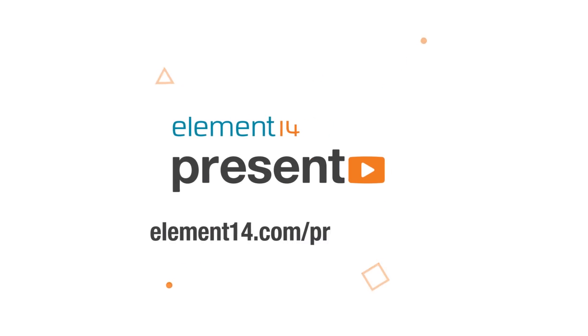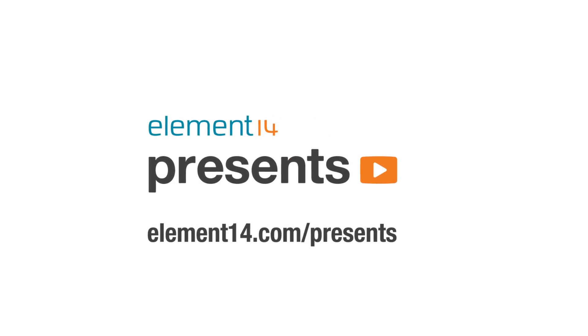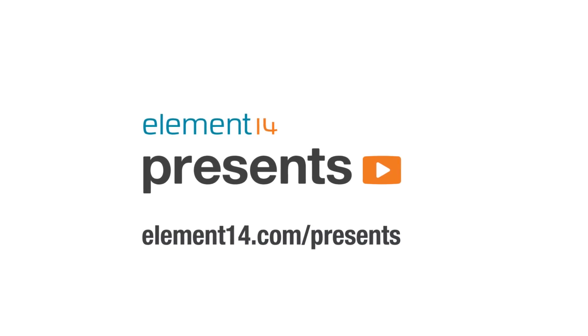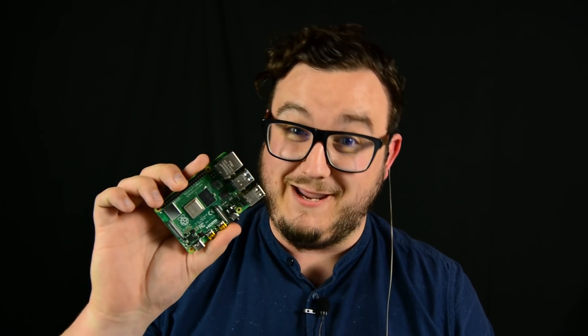The following is brought to you by Element 14, the electronics community where you can connect and collaborate with top engineers from around the world. Join now at element14.com/presents. Hi, I'm DJ from Element 14 Presents. Greetings, programs — Matthew here from Element 14 Presents. And I'm Phil from the Element 14 community, and today we are talking about the brand-spanking-new Raspberry Pi 4B.